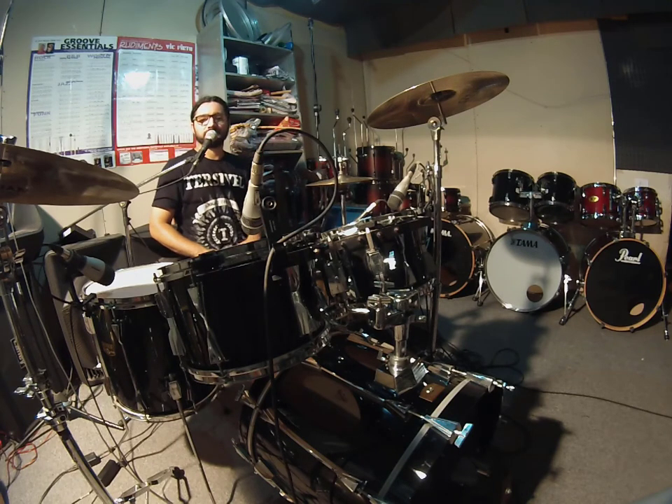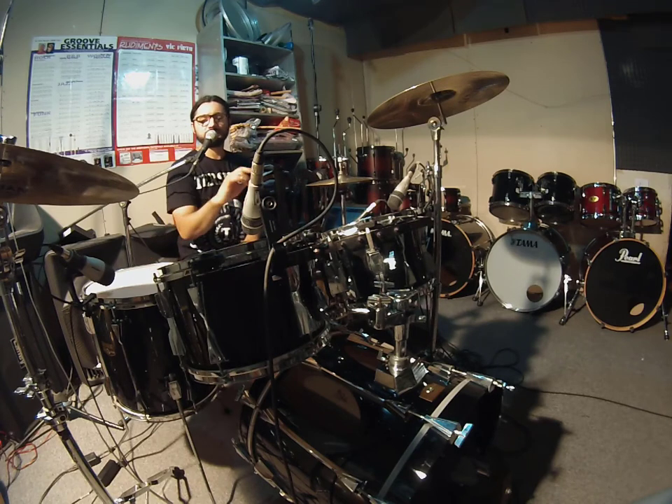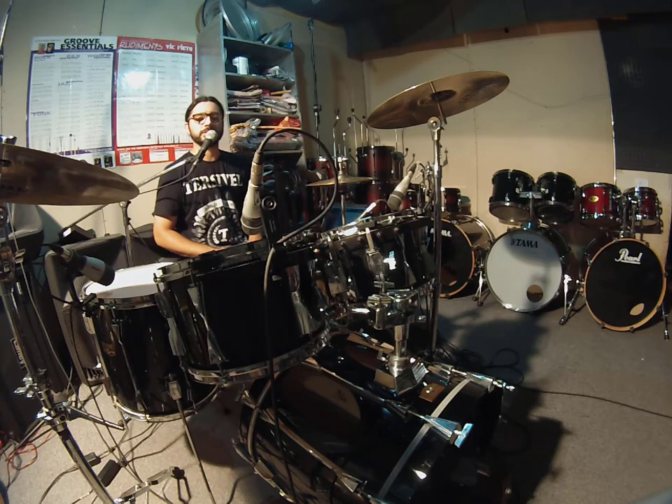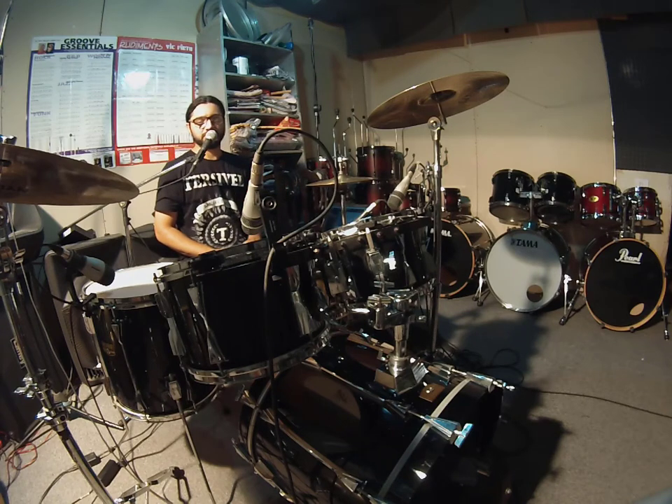Esta es una batería con medida fusión, 7 capas de MAPLE en los TOMS, 9 capas de MAPLE en el bombo, 100% MAPLE como se puede escuchar. Este es un bombo de 20 de diámetro por 16 de profundidad.